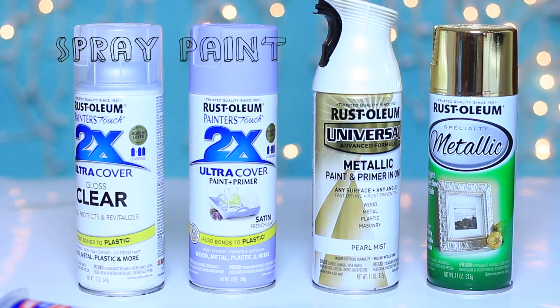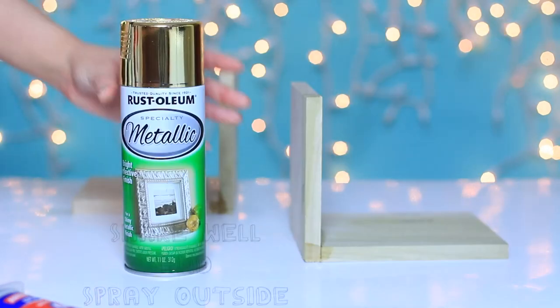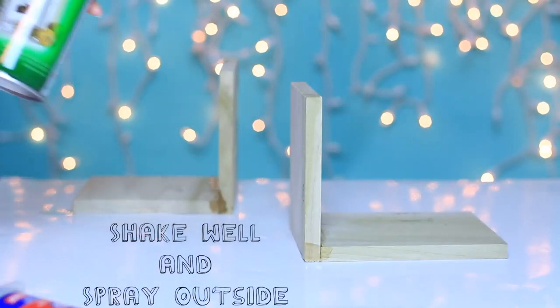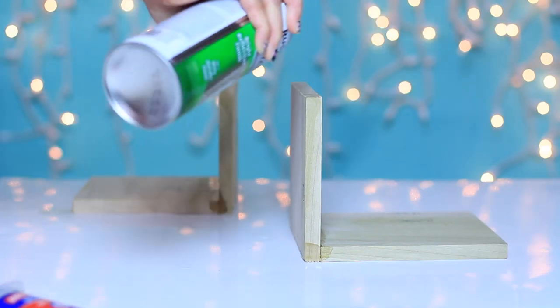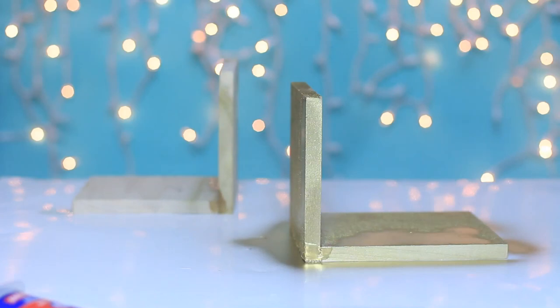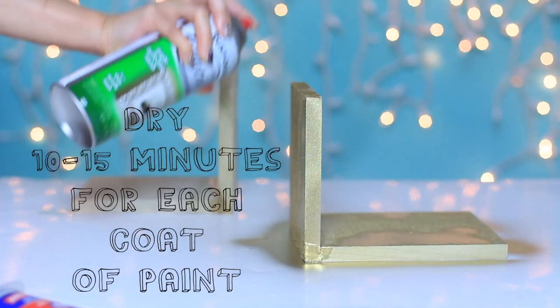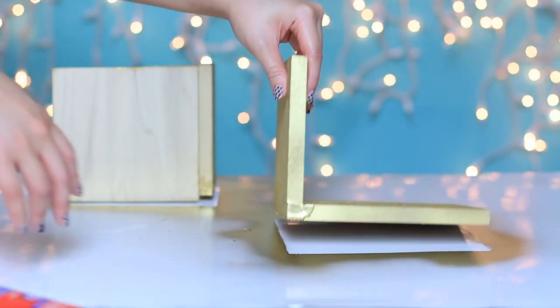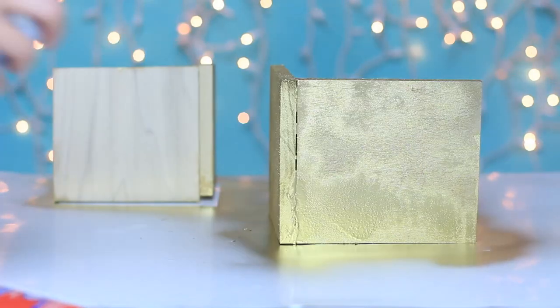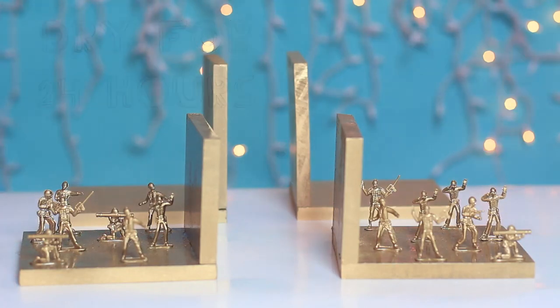To paint this, I used spray paints because it's easy and quick. Pick any color of your choice. I recommend using a paint primer if you're going to spray paint any plastic or metal. Shake well and add your first coat — a thin layer — and let it dry for 10 to 15 minutes before adding another coat. I added a total of 4 coats to my bookends, and I let this dry for 24 hours before using them.